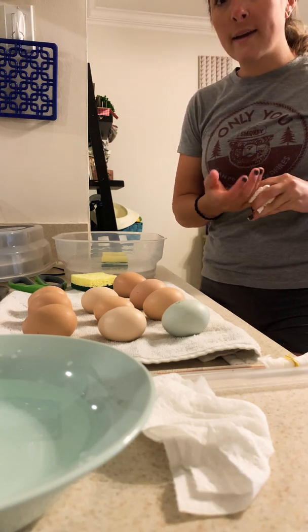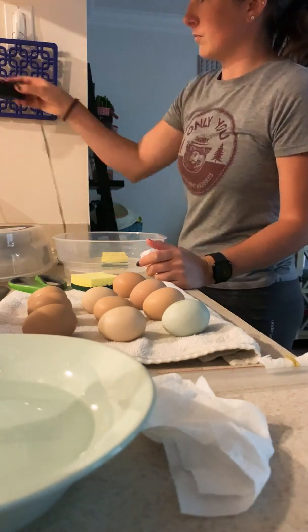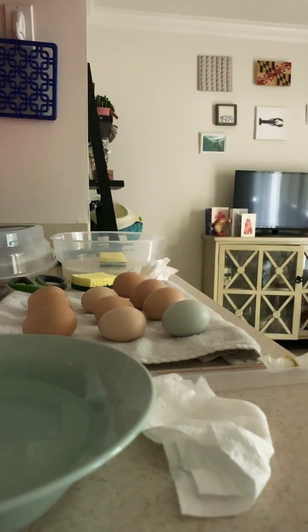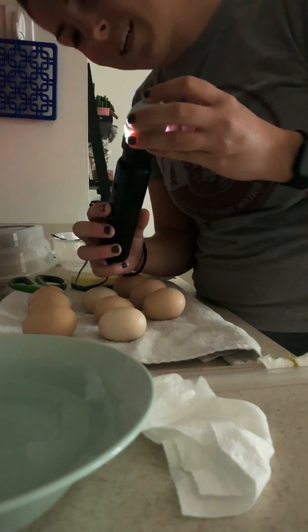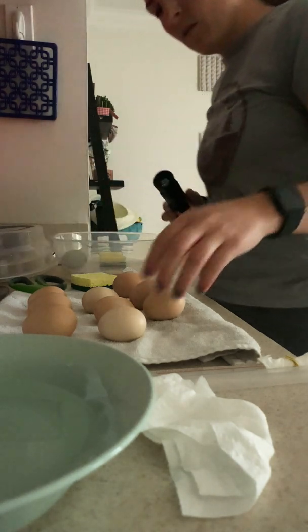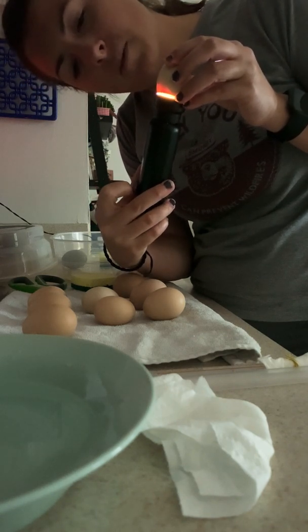Now I'm going to take my egg candler and show you each egg as I put them in — I'll track them since they've each been numbered so I know who hatches. Starting with egg eight, which is our white egg. It's going to be hard to see because the chick is taking up most of the space, but I can see movement — egg eight looks great. Next is egg nine, and there's some movement — it probably doesn't like me shining light inside, but you can see it moving.